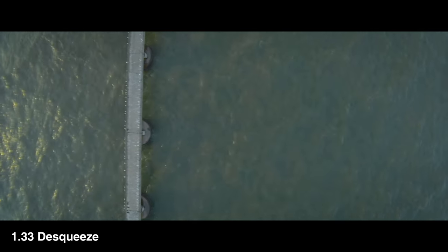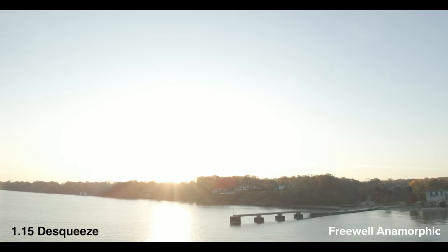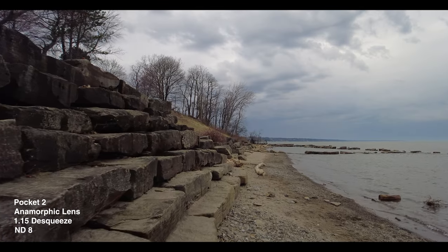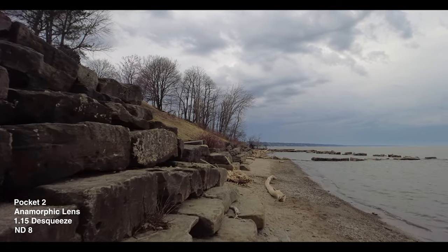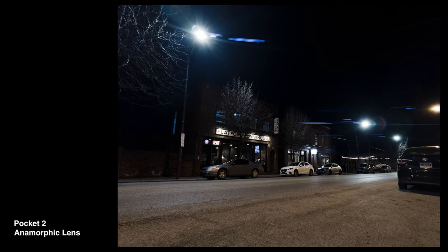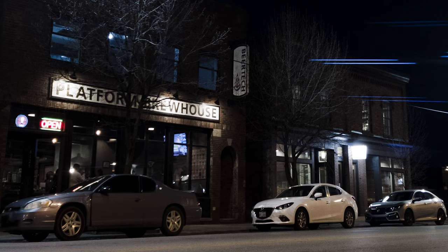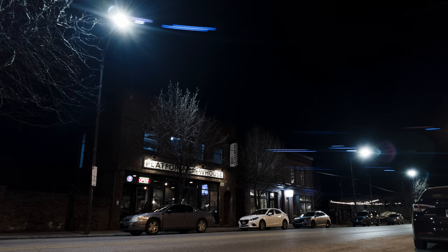If you've stuck around my channel for any length of time, you know I have a soft spot in my heart for anamorphic video. But typically on smaller cameras, if the lens has too aggressive of a wide-angle stretch, this will result in your footage looking kind of soft and just too overdone with the anamorphic effect. This anamorphic lens has a de-squeeze factor of 1.15x, which is noticeable when you're watching your edited footage back, but it's not overbearing and you don't have to trade the anamorphic look for quality. One of my favorite parts of anamorphic footage are those blue flares you get when you point this lens directly at a light source. If you have multiple light sources in your frame, you'll have multiple lens flares, so be aware of how many bright lights are in your shot and it's important to properly frame this for the best flares.